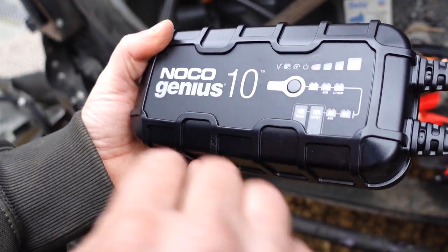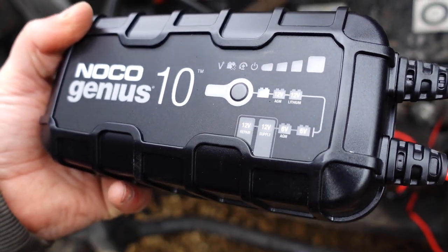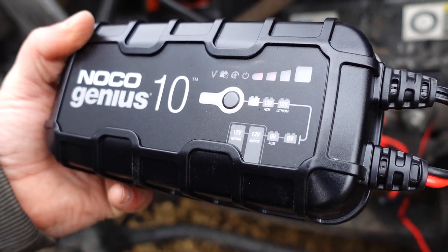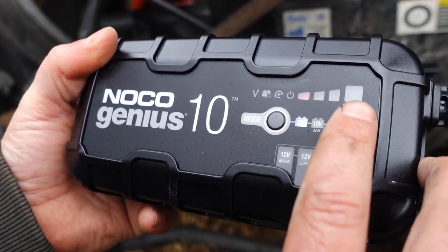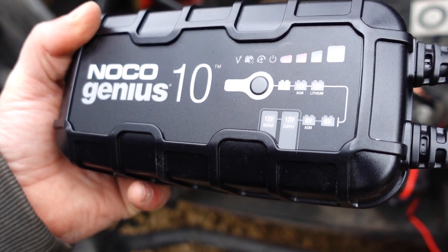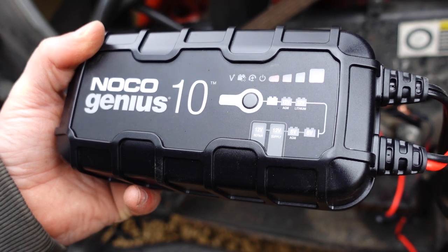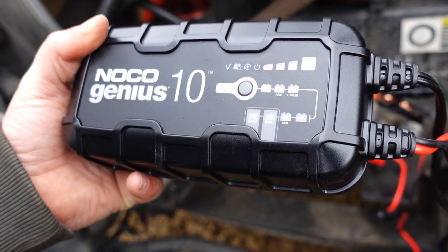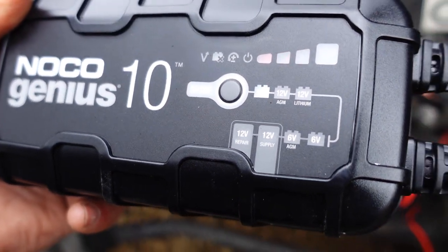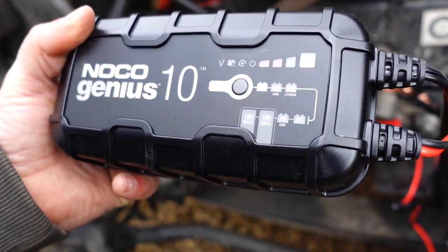There are a couple of modes. Right now I just got it in standard, where it charges and then maintains the battery. I've got one light flashing, and in a couple of seconds all the lights will light up and it'll go to green at the end. What that means is the batteries are fully charged, but it'll still monitor and maintain them. So if you've got something drawing power like your refrigerator, as the battery goes down it'll kick back in and charge as needed.